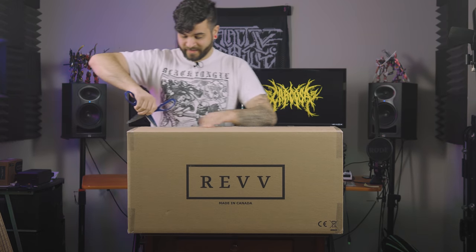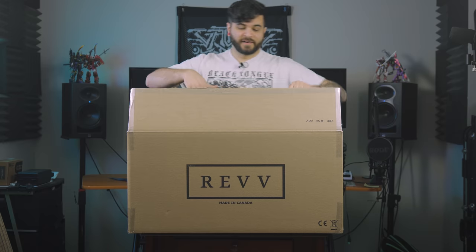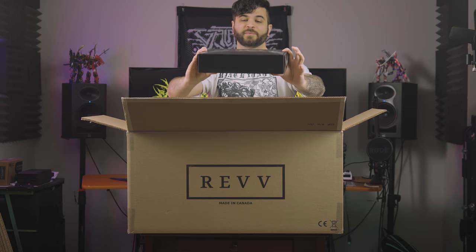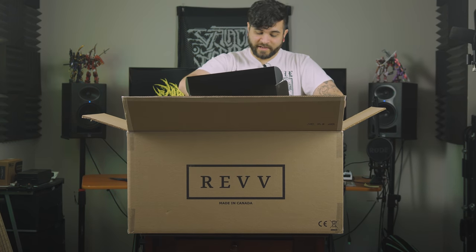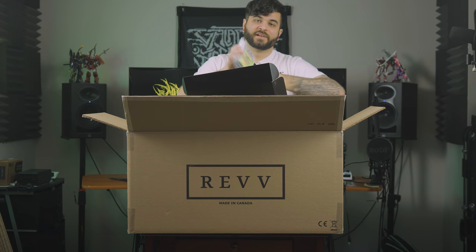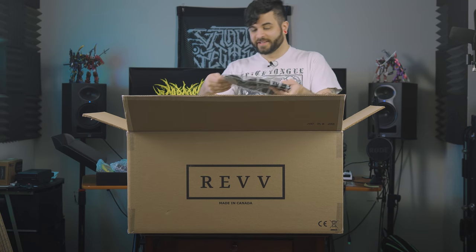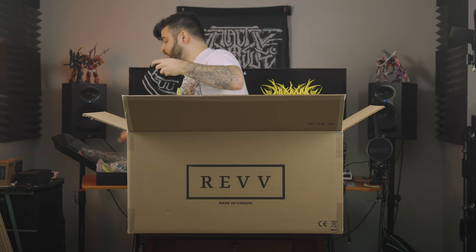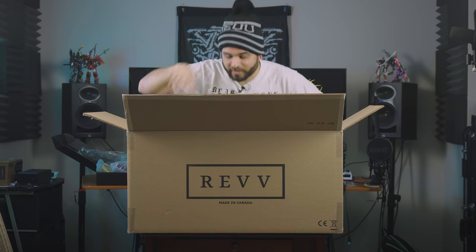I'm sure you guys see where this is going. Now we're getting somewhere. So before we get to the actual amp, there are some goodies inside. We got a secondary box, which is actually the cables and foot switch. But most importantly, there is a little bag of Sour Patch Kids — most important part of the amp, that's why I bought this whole thing. They also gave me a Rev toque because a Canadian company has to give you a toque — it's like a law. We got the Rev toque, even with the pom-pom on top. I love it.